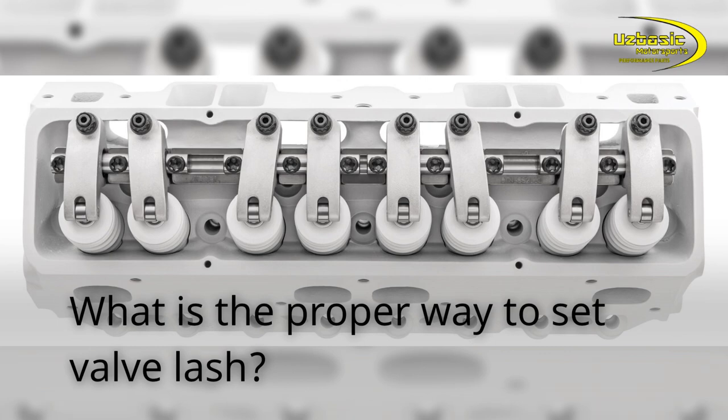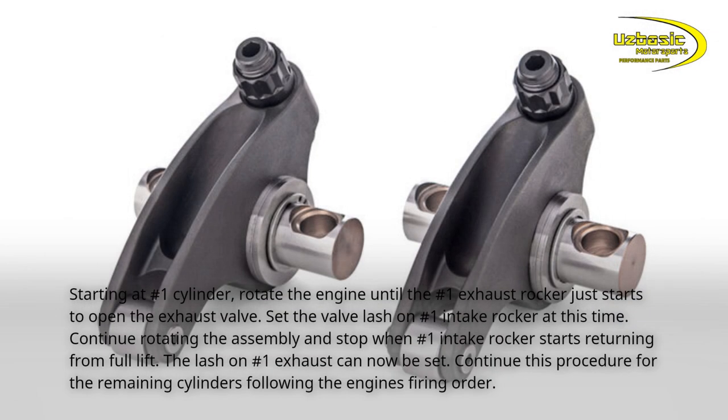What is the proper way to set valve lash? Starting at number 1 cylinder, rotate the engine until the number 1 exhaust rocker just starts to open the exhaust valve. Set the valve lash on number 1 intake rocker at this time. Continue rotating the assembly and stop when number 1 intake rocker starts returning from full lift. The lash on number 1 exhaust can now be set. Continue this procedure for the remaining cylinders following the engine's firing order.